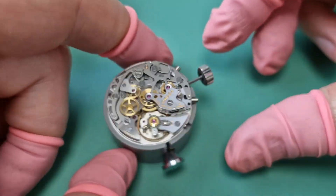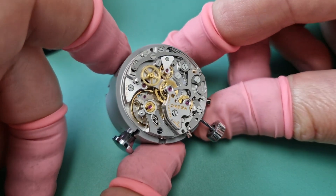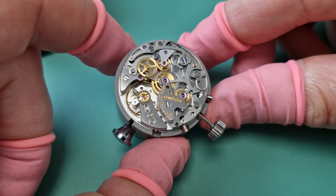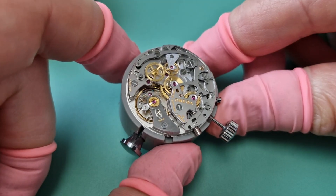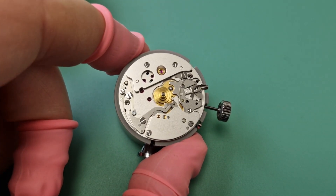That's it — basic description, but it just shows anyone who's not used to seeing these movements how they work. I'm going to stop the camera and flip over the movement so you can see what's actually going on underneath the dial. Okay, so this is the dial side.